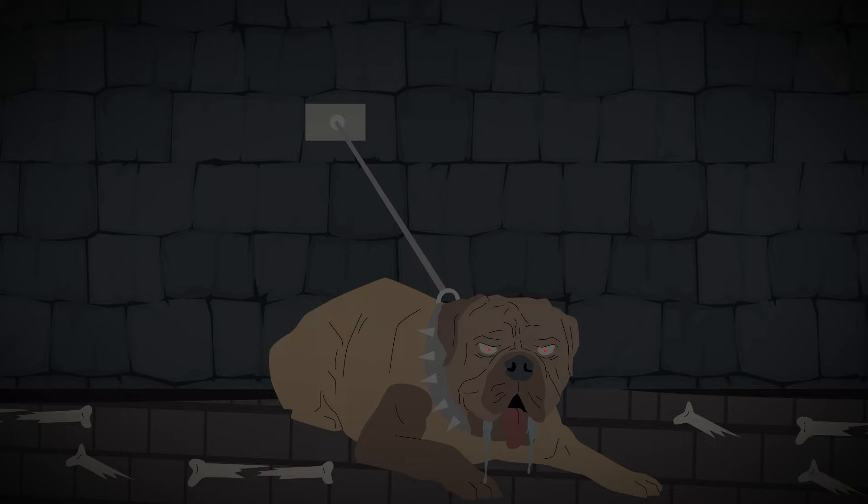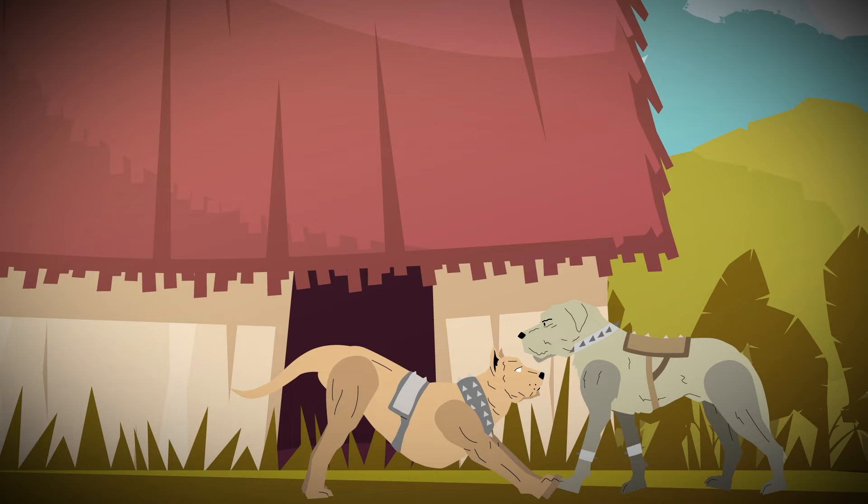Spanish war hounds didn't go into battle unprotected. They were fitted with padded jackets, spiked collars, and sometimes suits of armor.